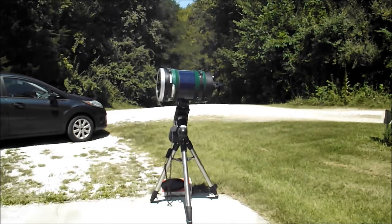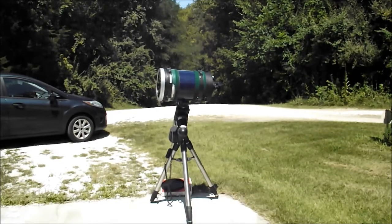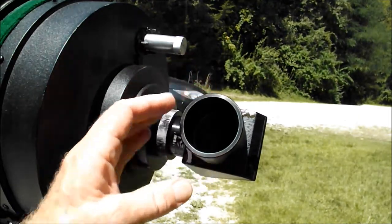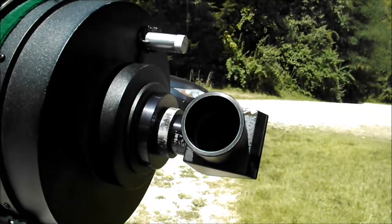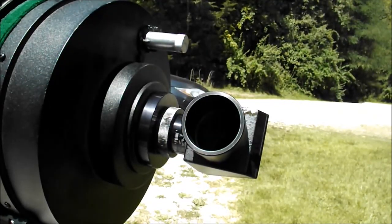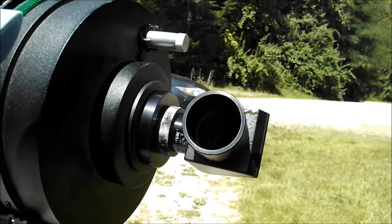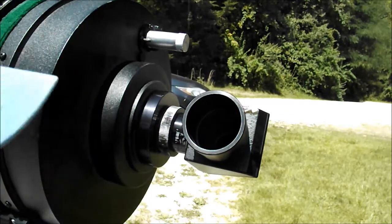I don't even have a finder scope on here. It's a 10-inch Schmidt-Cassegrain, and it's 2540 millimeters focal length, which means it's got a really small area of the sky it's looking at. That makes it hard to find stuff. But I've got a two-inch diagonal, which is going to help me a bunch. Since I have this two-inch diagonal, that gives me a really big window to look in. My lowest eyepiece power, which is a 60 millimeter eyepiece, is about 42 power. So that's not bad for this telescope because usually everything's high power.